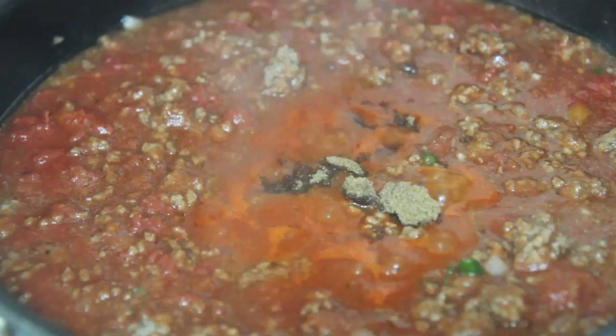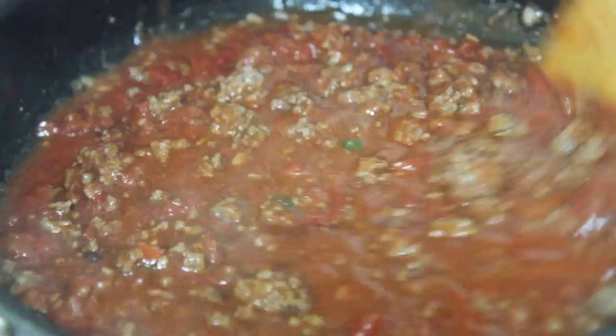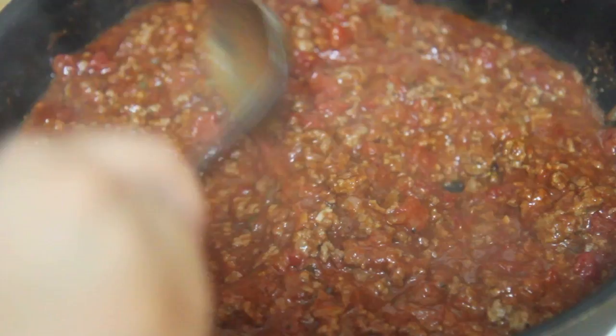We are going to let this simmer over medium-low heat for about 25 to 30 minutes, covered. But before we cover it, we are going to add a little bit of brown sugar — that's optional, but I do like to add it.